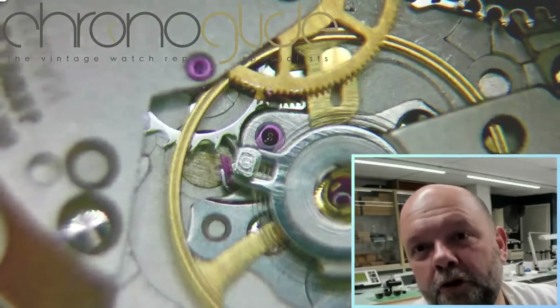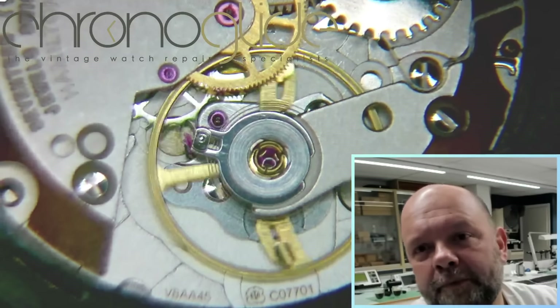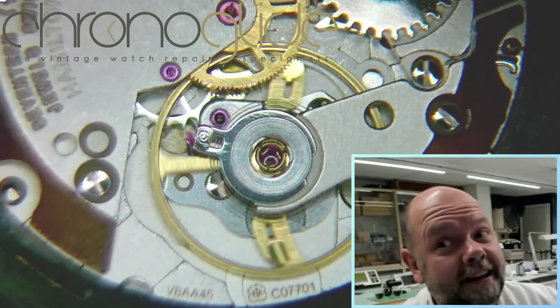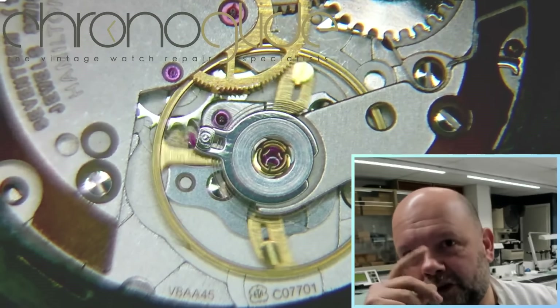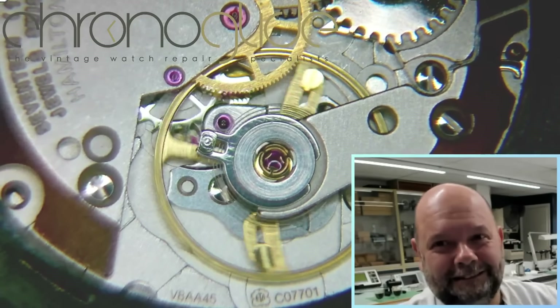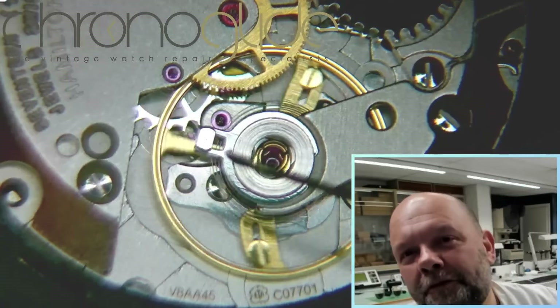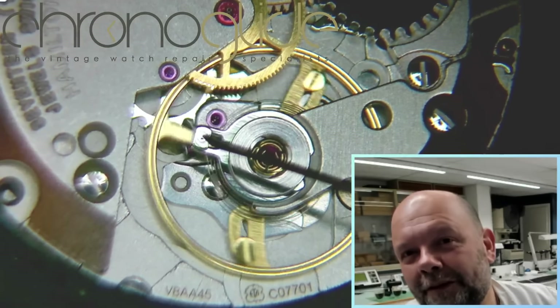I wanted to show you the escapement — the steel escapement with the rubies — and that's what you like to see, not plastic. What is really, really nice is, just like Rolex and other top brands, you can see the free-sprung balance spring.